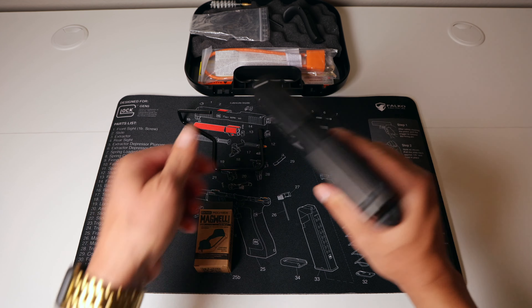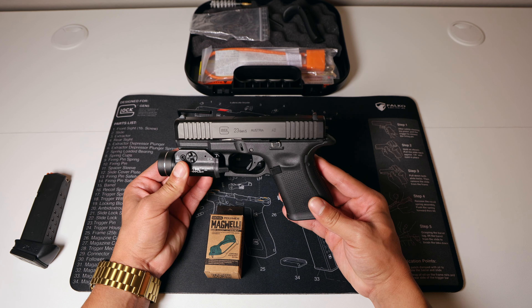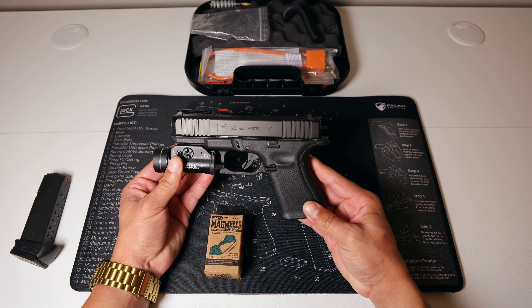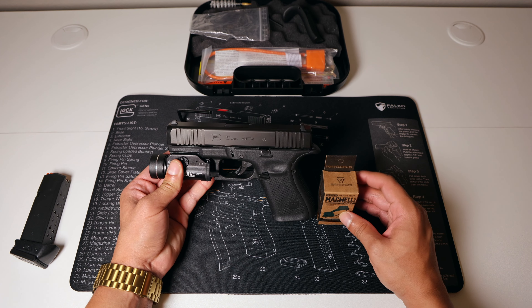Let's go ahead and get to installing this Magwell on my Glock 23. Safety first as always — the gun is clear. As you can see, no rounds in the magazine, no rounds in the chamber. We're all clear and empty here.